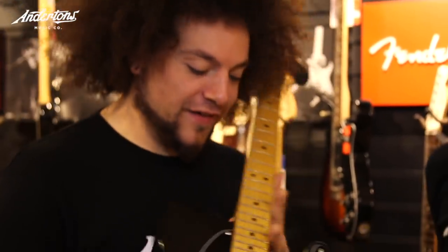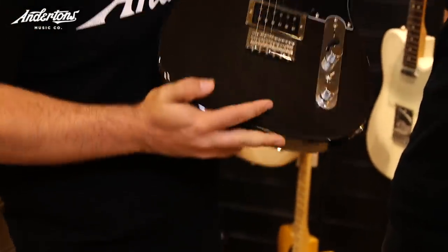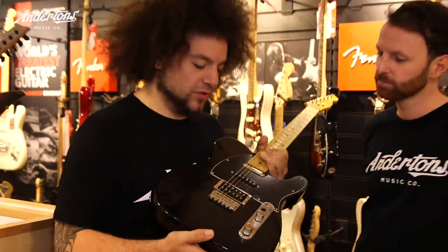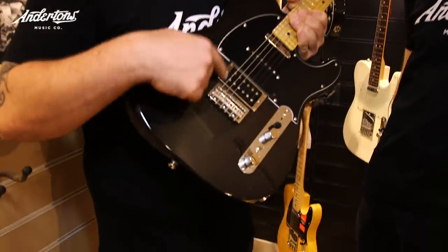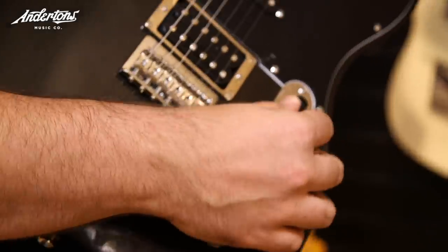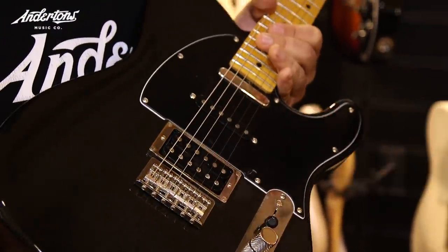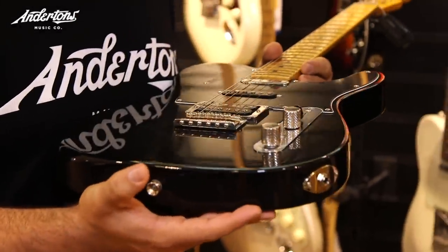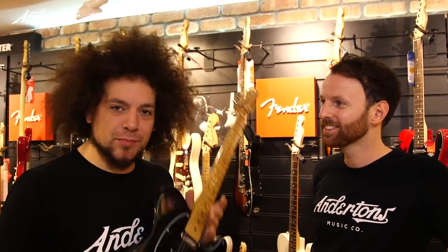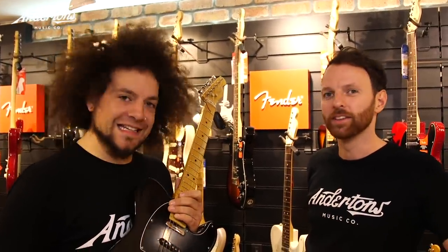This is the Fender Modern Player Telecaster, crafted in China. The cool thing about it — and I think this is what drew us towards it — is that you've got quite a lot of pickup options. You've got a five-way switch, which is really useful, and three pickups. This is a broad strokes option, meaning we have as many options as we might think we need.